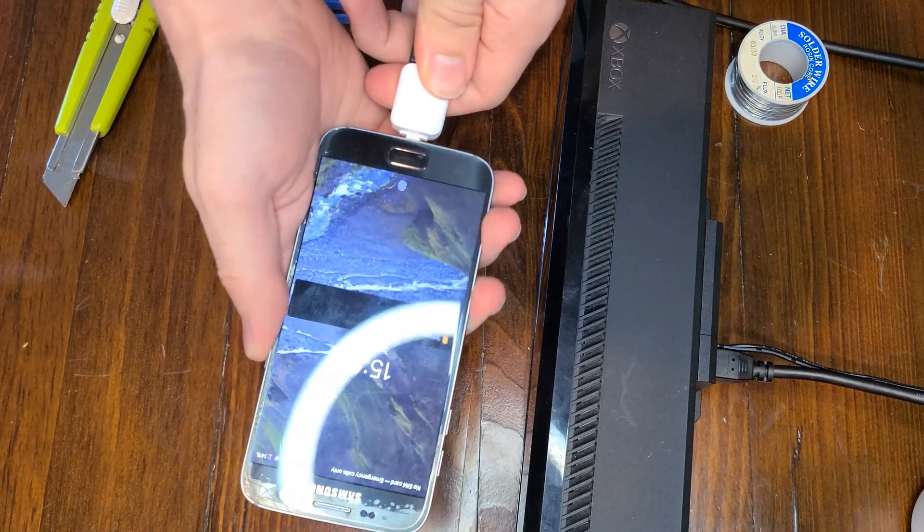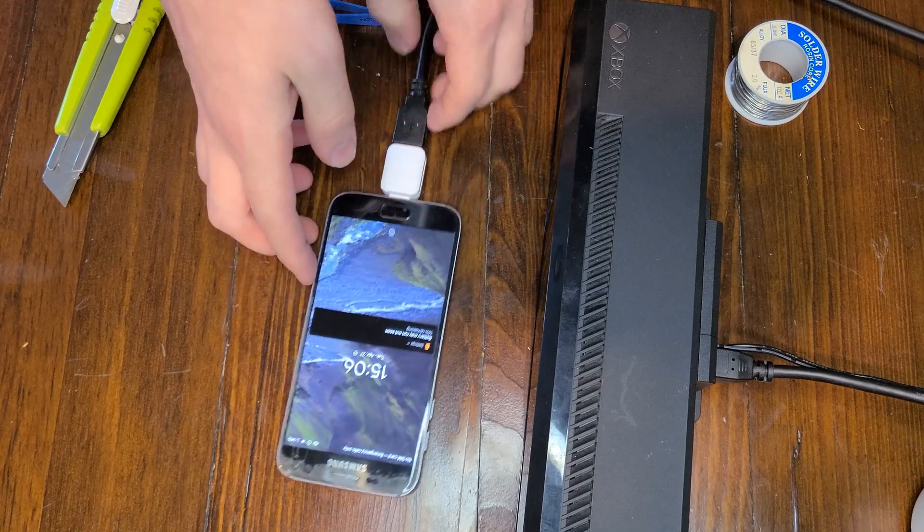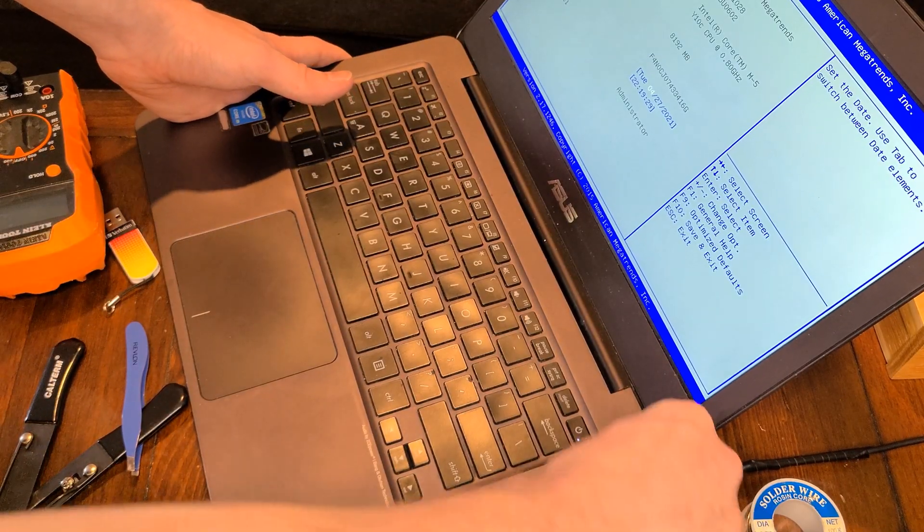Since we've just messed with the USB connections of this thing and added 12-volt power to it — by my soldering skills — there's a very real chance that something's gotten screwed up and it's going to end up sending 12 volts the wrong way, which we really do not want. So, first things first, I'm going to plug it into my old phone and my old laptop. And none of those exploded. There was no smoke, no popping, no sparks, no nothing. So, hopefully it works.